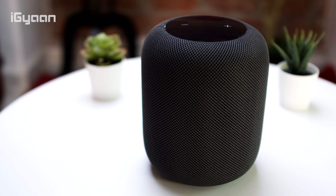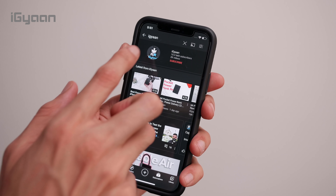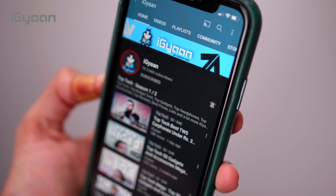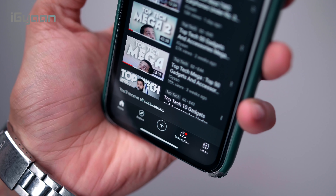The larger HomePod still remains the best smart speaker in general if you own an iPhone. That's it for this video — if you enjoyed it, smash the like button and hit the subscribe button if you're not already part of iGan. If you'd like to check out links to buying the HomePod, we'll leave them in the description below. My name is Bharat Nagpal, thank you guys for watching — I'll see you in the next one.